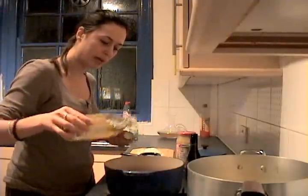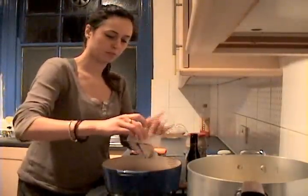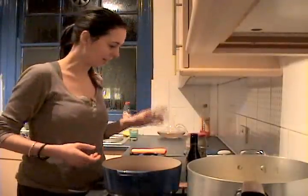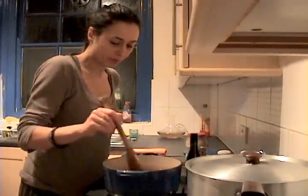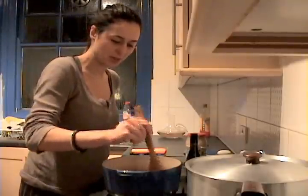Heat a little bit of olive oil in the pan. Once the oil is hot, add the lardons. I'm just going to use one little packet like this. I'm using oak smoked ones because I really like that smoky flavour, but you can use unsmoked ones or even just a bit of bacon cut into strips.